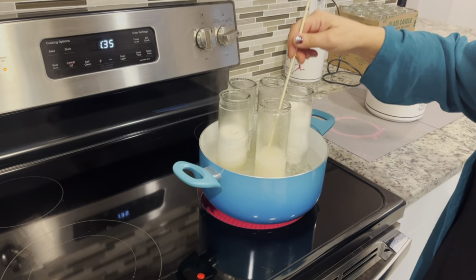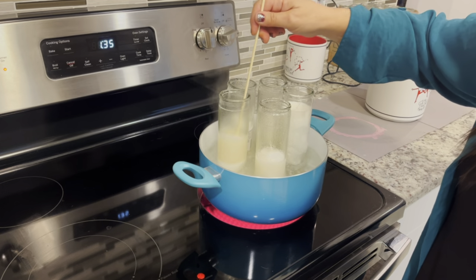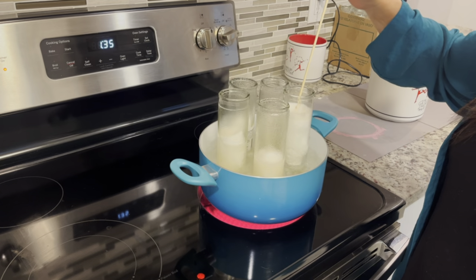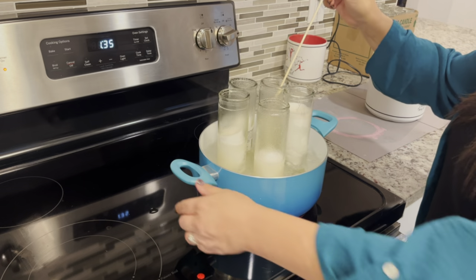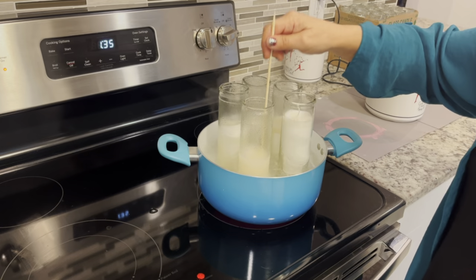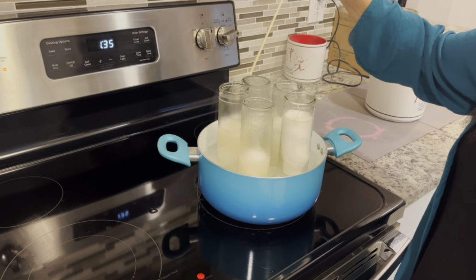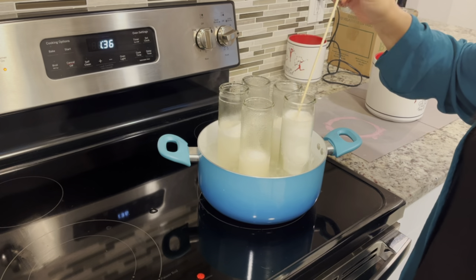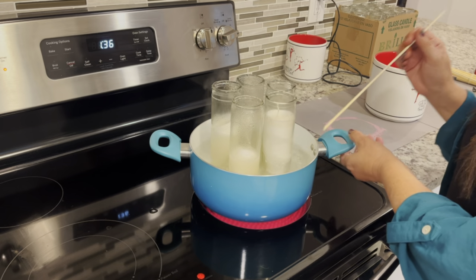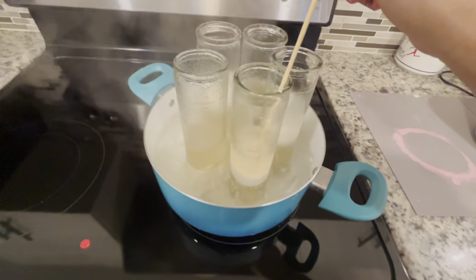Once the wax starts melting, I like to go in and push down the top part of the candle so it all melts together. Just be really careful not to splash the wax out of the glass candle holder — I only push down gently when it's ready. The one on the right of the screen isn't quite ready yet; the wax is still pretty hard, so I won't mess with it until it softens up. It was about 30 minutes for the wax to melt.